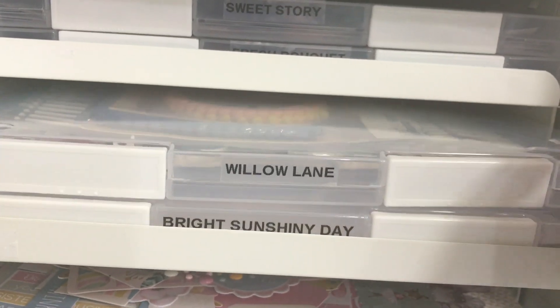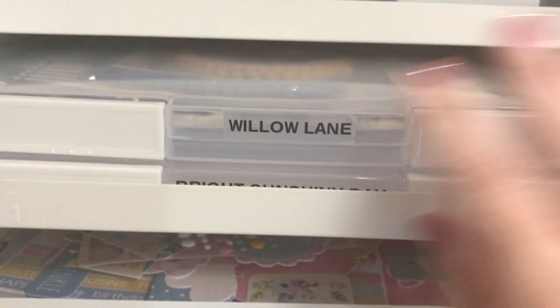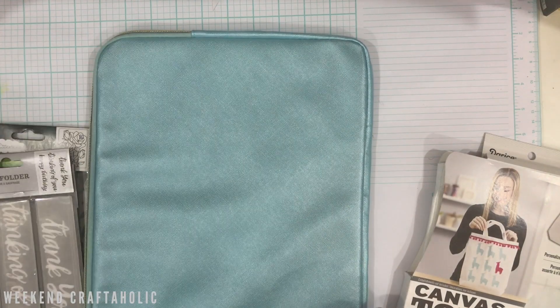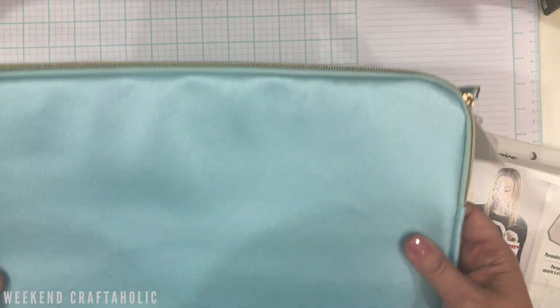Quite often, because the files are on my computer, you kind of forget about them. That's why I love digital files — but I don't want to go crazy and print everything off. Having the ones I have printed all in one nice place will make sure I don't forget to use them. Lastly, I picked up this laptop bag for $10.